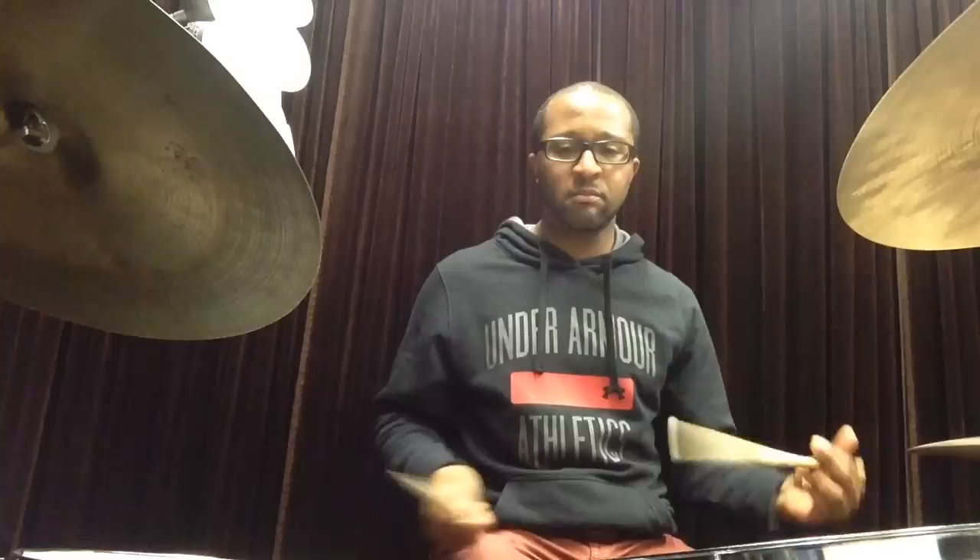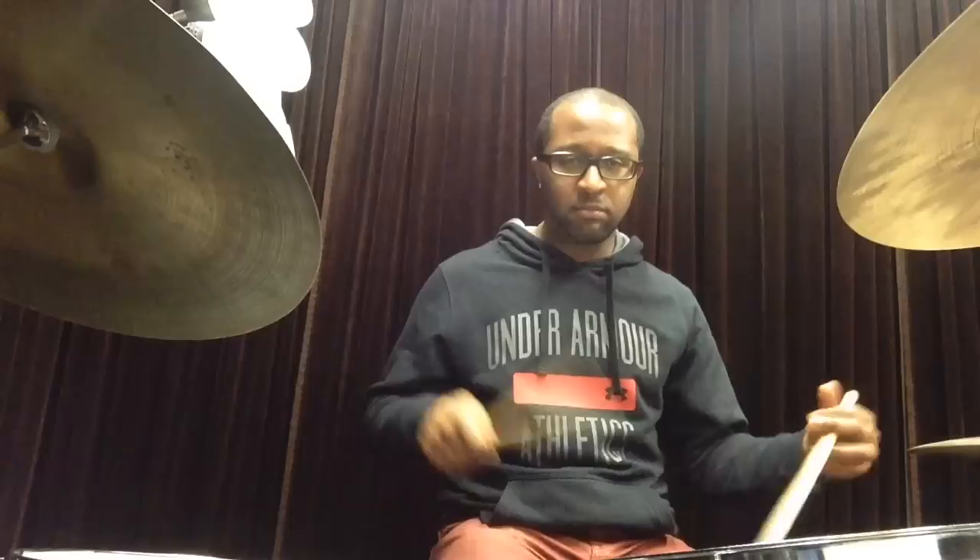A little quicker. And a little quicker. And even quicker.